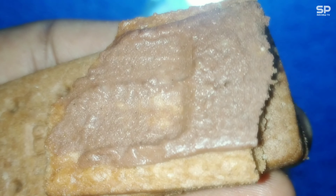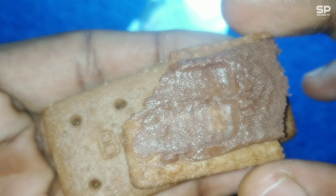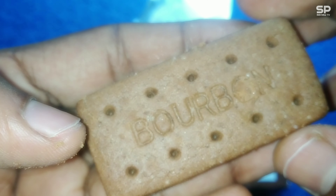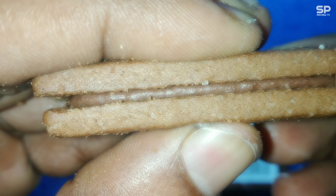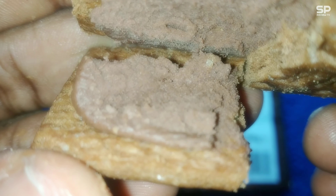The chocolate with the biscuit combination taste is perfect — not too creamy, not too sweet, it's balanced. The chocolate taste is balanced and it's even better with coffee or tea. Just try it! Our rating will be 8.8 out of 10.